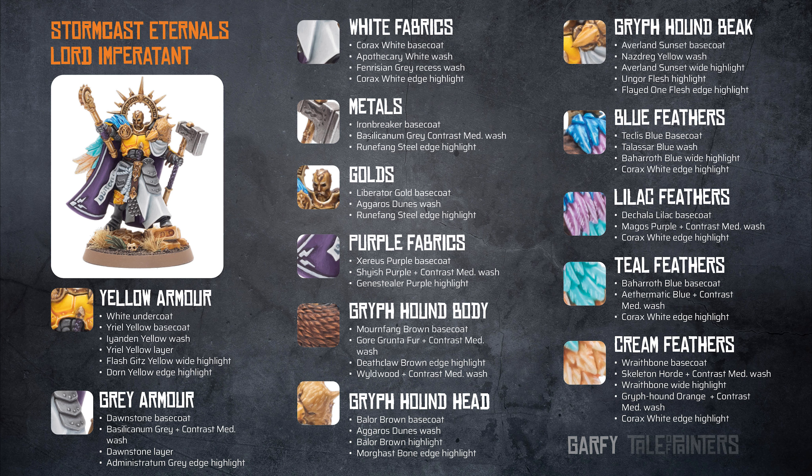The gold is a Liberator Gold base coat, then a wash of Agrax Earthshade, with a Runefang Steel edge highlight.